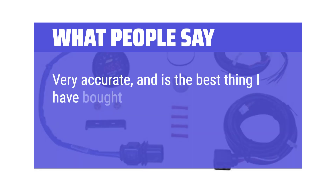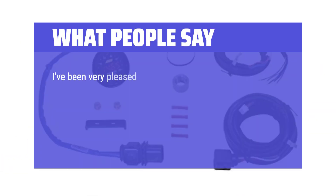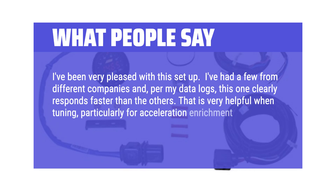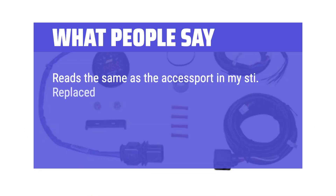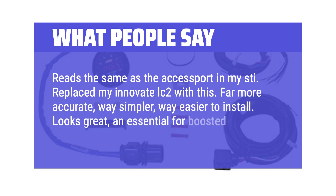What people say: Very accurate and the best thing I have bought for a carbureted engine — very easy to read and has been going strong for over a year. This one clearly responds faster than others in data logs, which is very helpful when tuning, particularly for acceleration enrichment. Gauge is easy to read and looks good; reads the same as the access port in my STI. Replaced my Innovate LC-2 with this — far more accurate, way simpler, way easier to install. Looks great and essential for boosted cars.